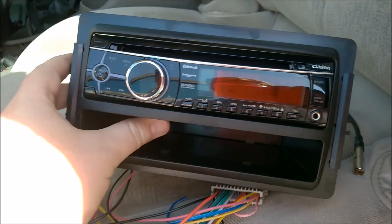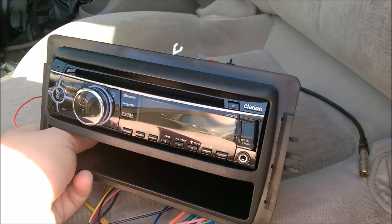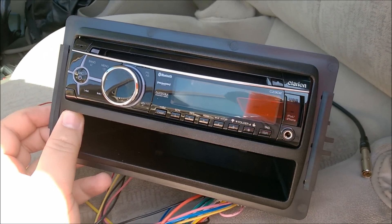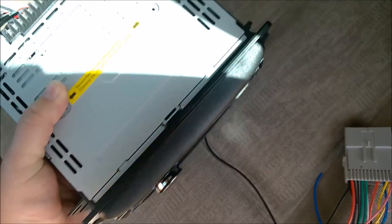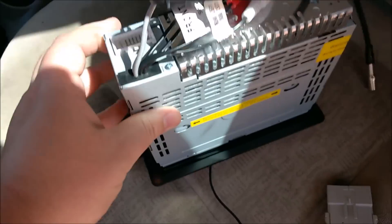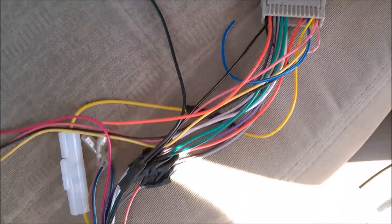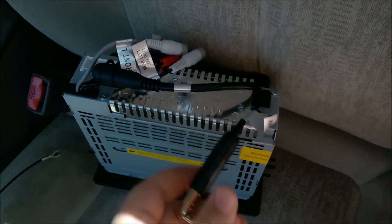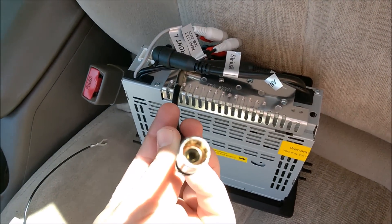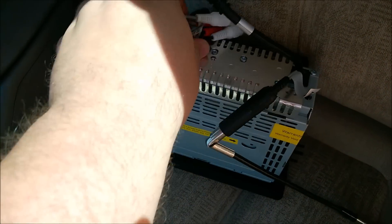It also has a USB port, which I like because I load up a USB drive with all my music. This is my wiring job — it's not pretty, but I've been putting radios in cars since I was 14 and I'm now 33, and they've all worked just fine. This is the antenna adapter — you have to get an antenna adapter for it.